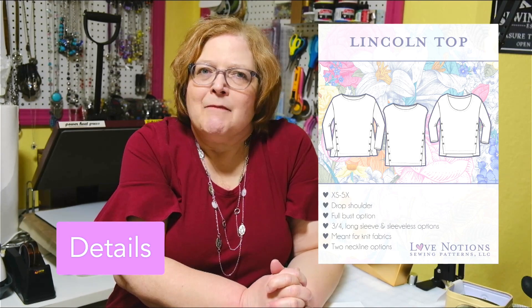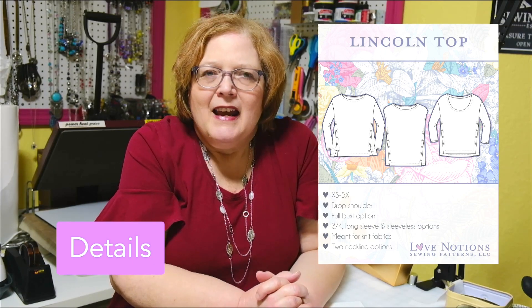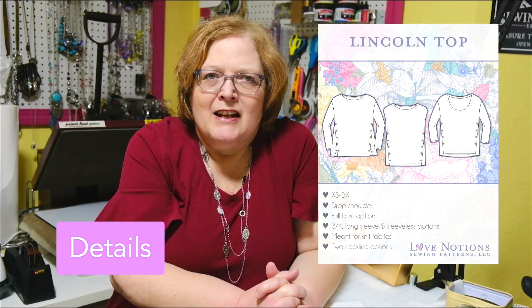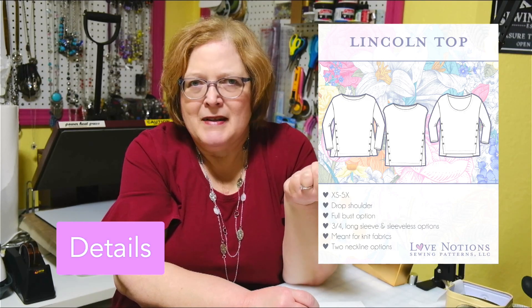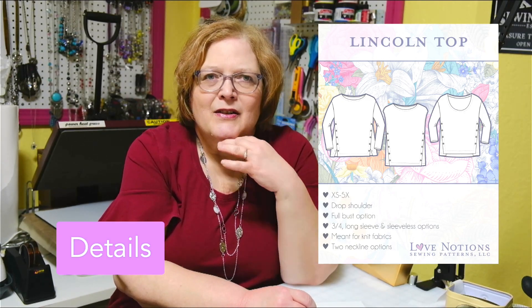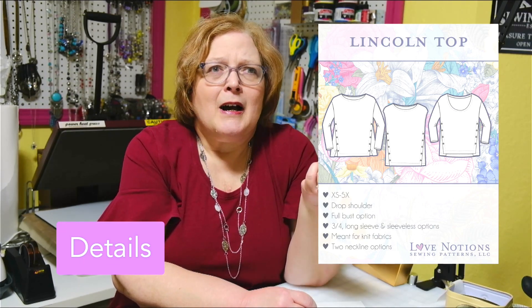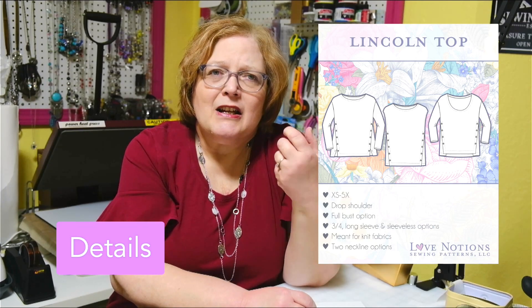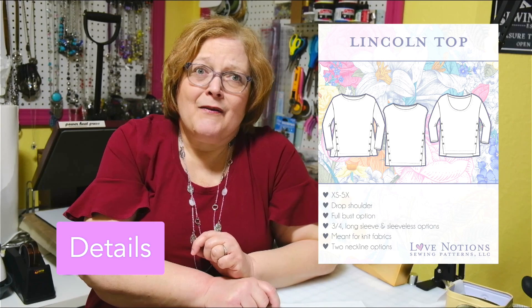The Lincoln Top is a boxy fit with buttons down either side at a really cool angle. It's made for medium knits and you definitely want something with a little bit of structure — you wouldn't want anything too flimsy, as it wouldn't take the buttons very well. Suitable fabrics range from jersey to double brush poly to cotton lycra, which is what I used, and you'll want something sturdy enough to show off the uniqueness of the pattern.